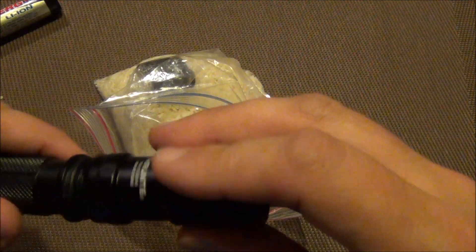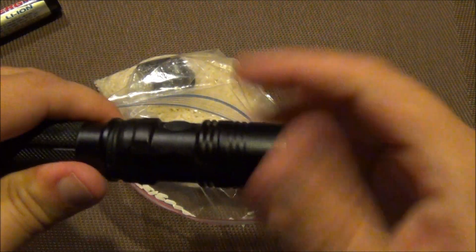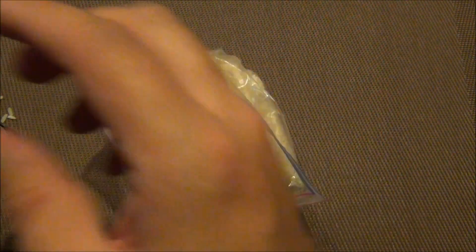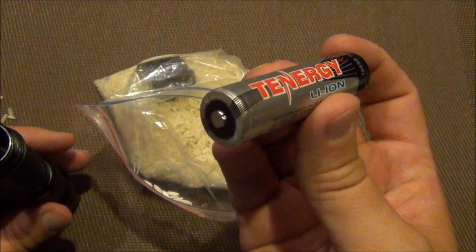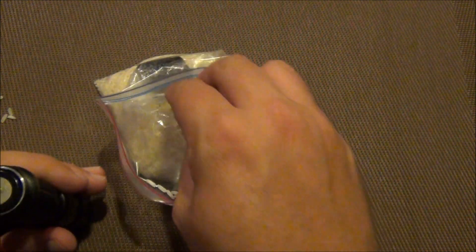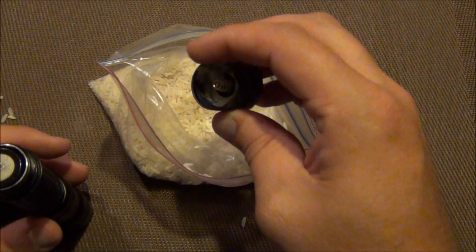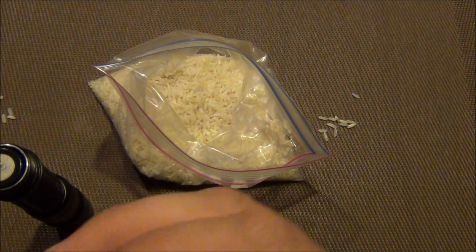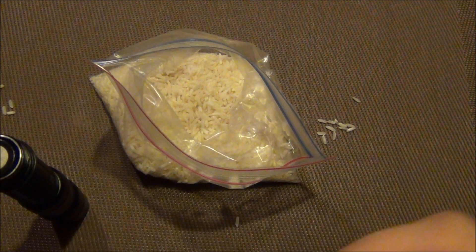What the rice does is help absorb the water. You can even see there's still a little bit of water left in that lens there. This was the battery that was in that little demo I showed you — getting all that rice out, and there's still a little bit of water in there.